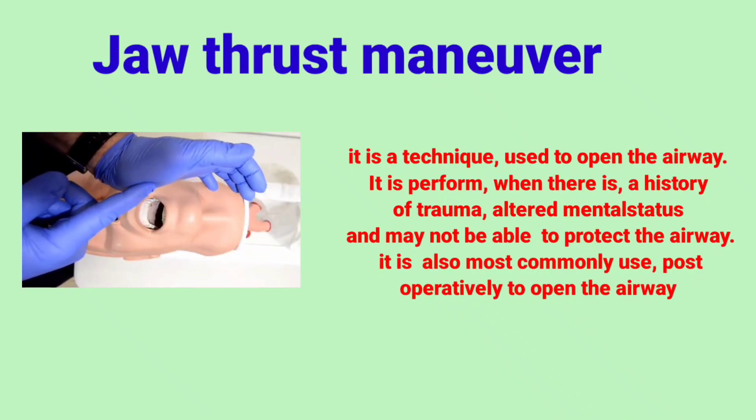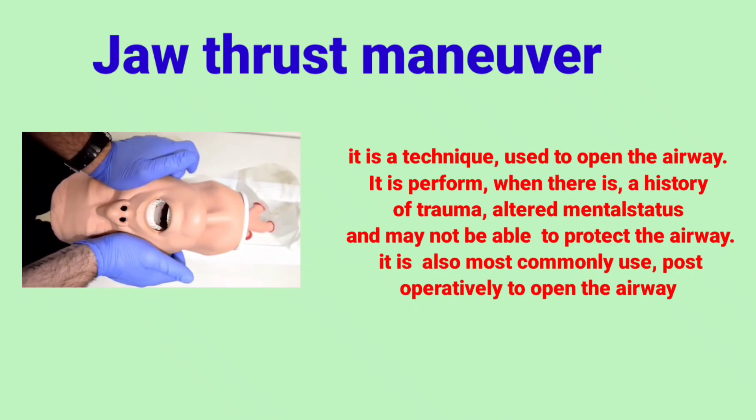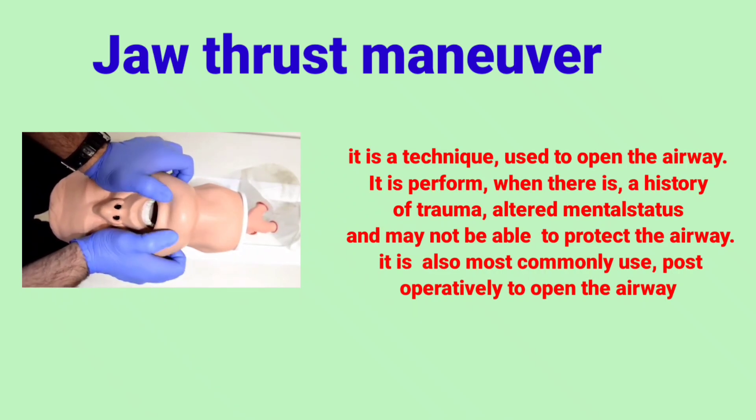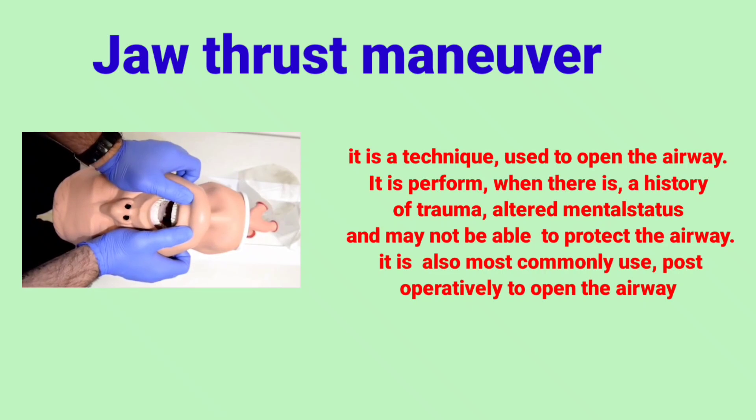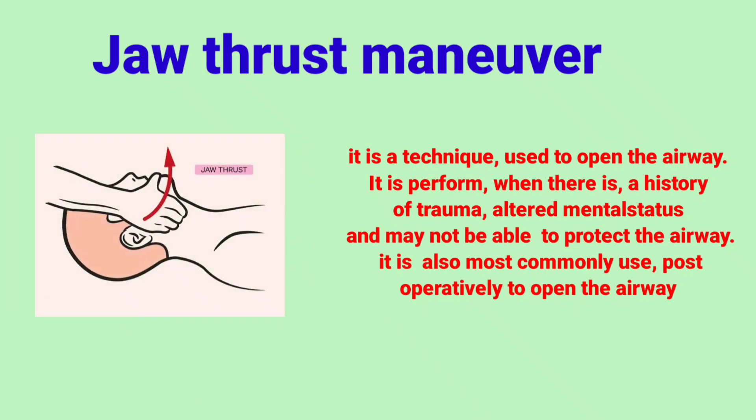The jaw thrust maneuver is a technique used to open the airway. It is performed when there is a history of trauma, altered mental status, and the patient may not be able to protect the airway. It is also most commonly used post-operatively to open the airway.